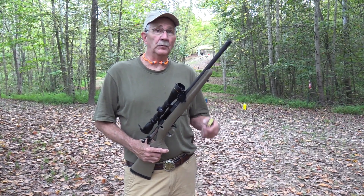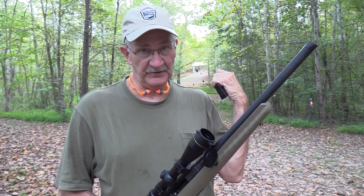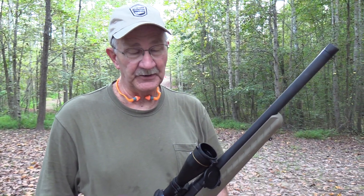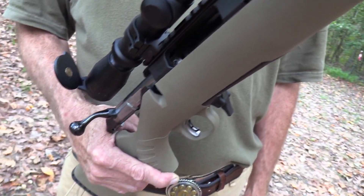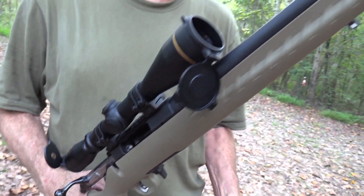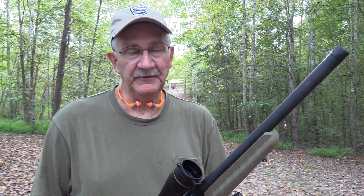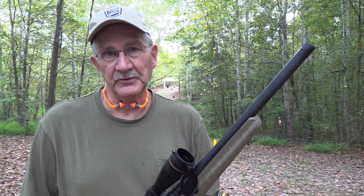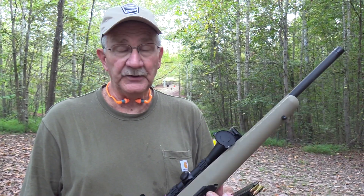Hickok45 here on Range 2. As we've told you, we're starting to call videos over here Range 2 videos — because guess why, it's Range 2. If you haven't seen the first video with this rifle, the Ruger American Ranch Rifle in 7.62x39, get over there and take a look at it — if it's posted at this point. If it's not posted, don't look at it. This is a pretty cool little rifle.